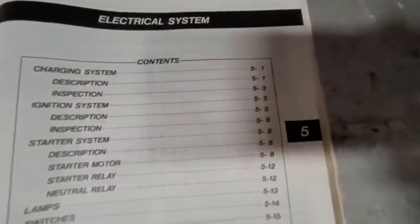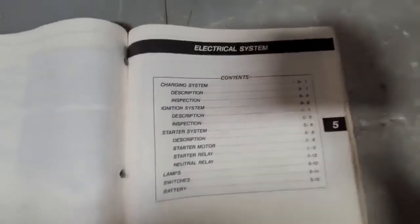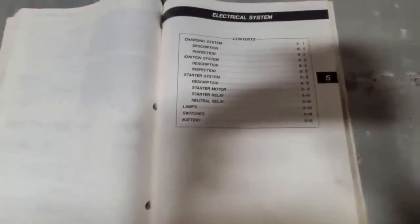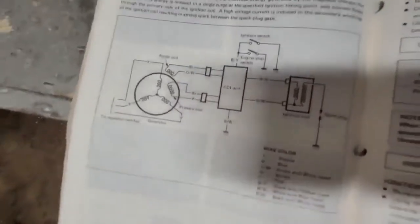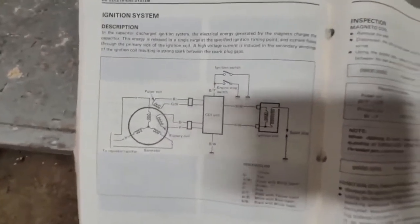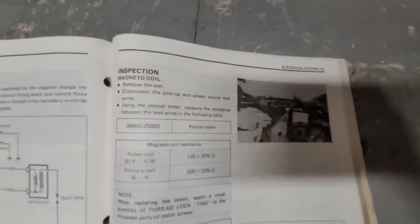We're going to go to Section 5, which is the electrical system. We're not worried about the charging system right now — we're looking for the ignition system. There's a quick look at that for anyone who wants to reference it. This is where we're going to start — working with the magneto coil.